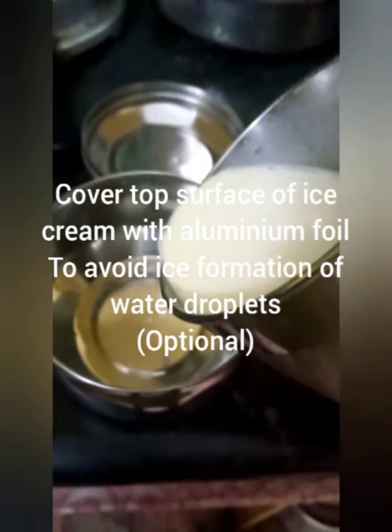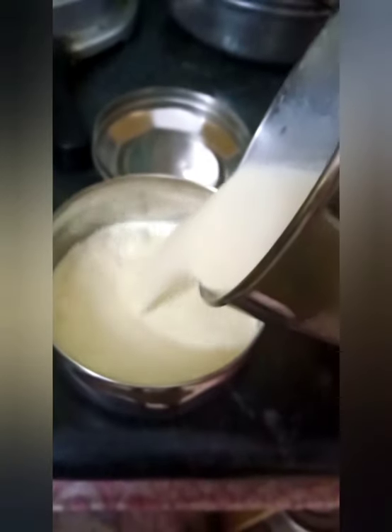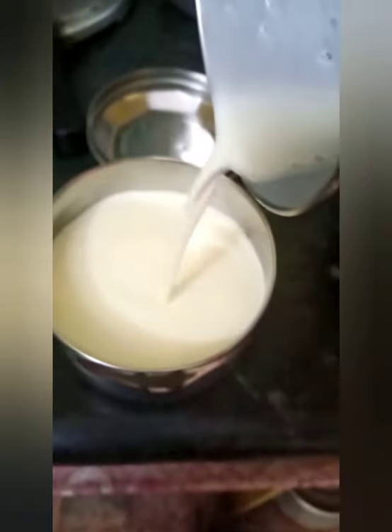Now pour the mixture into a bowl. If possible, use an aluminum foil to cover the surface of the mixture, which will help you avoid the formation of water droplets that turn into small ice crystals. Even if you don't have foil, it's okay. Close the lid and pop it in your freezer for 2 hours.